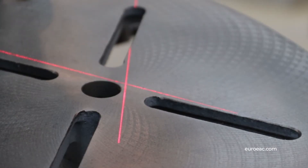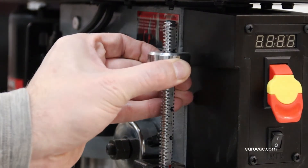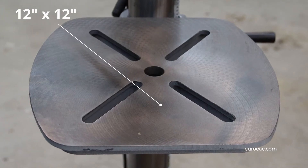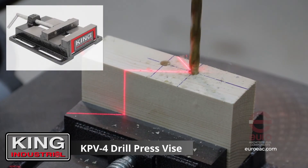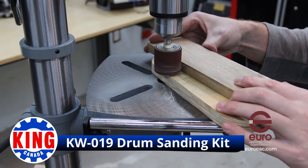Dual intersecting laser guides, a flexible LED work light, the quick release positive depth stop, and a 4 inch stroke capacity all combined with the 12 inch square adjustable table to make your drilling operations a breeze. To make the most out of either of these drill presses, consider adding a vise for increased control over your work or a drum sanding kit to add a whole new dimension to the tool.